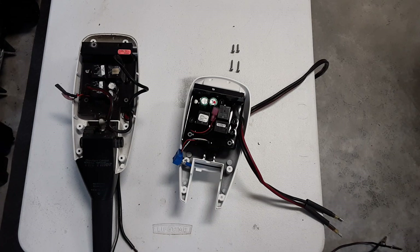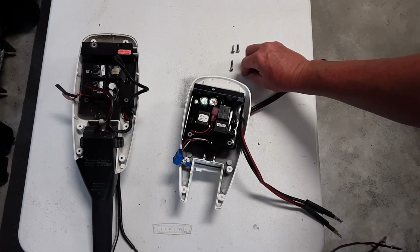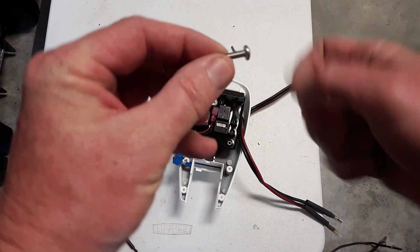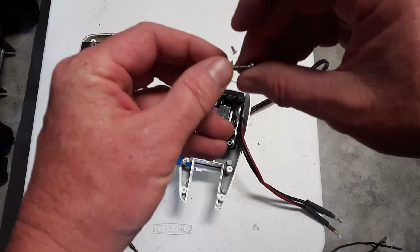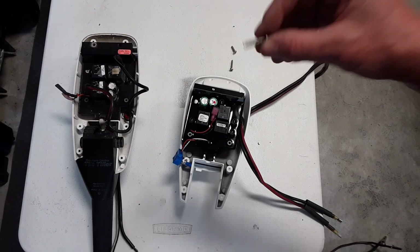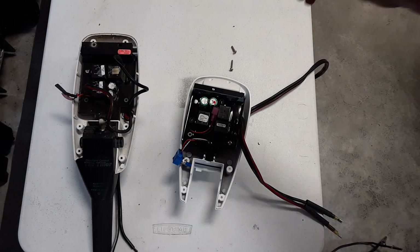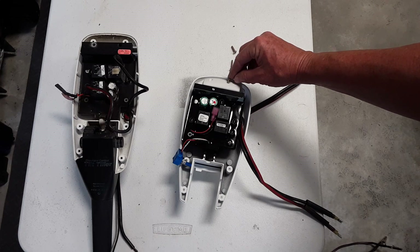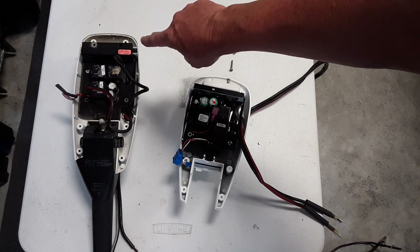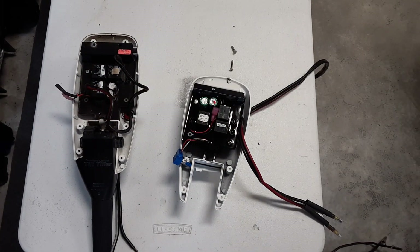Now that I have the board positioned over the wiring sticking out here, I'm going to use the four screws provided. One is a little machine screw and the other is a sheet metal type screw. Two of these are going to go in the front here, and then the sheet metal screws are going to go in the back part here. This is different from the old setup, which had four of the longer screws to put the control board in.